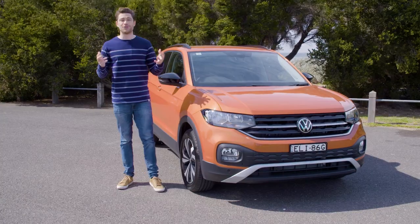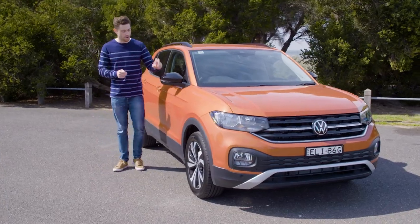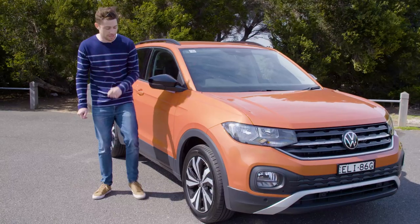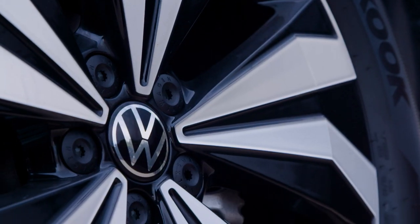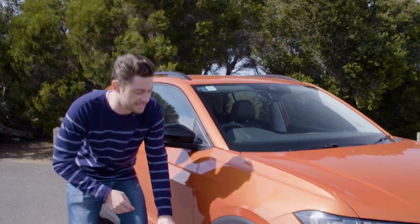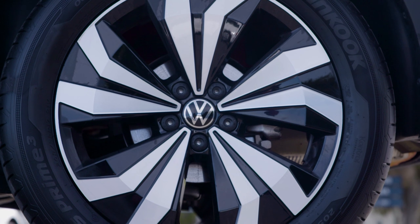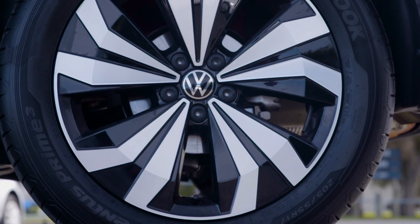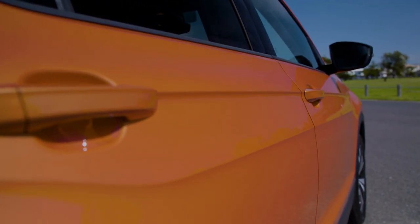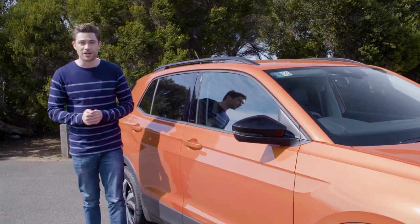The T-Cross comes with two exterior design packages — one called Black, one called Bamboo. We have Black today, so on the power-folding, heated mirrors we have black caps, and we also have some black finishing on the alloys. Entry-level cars get 16-inch alloys, but on this mid-spec car we have 17 inches. I really like the design — this mixture of silver highlights with black painted sections looks really cool. I also really like this big character line which runs the full length of the side of the car; it's like a scalloped-out section that adds a bit of design flair.